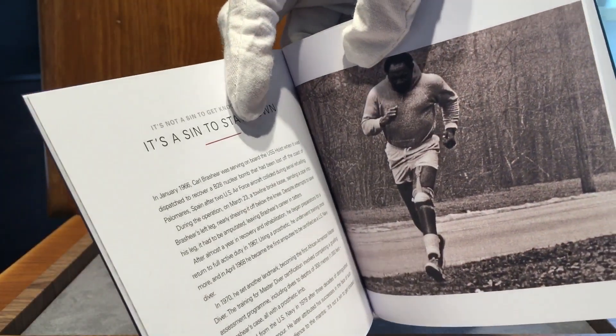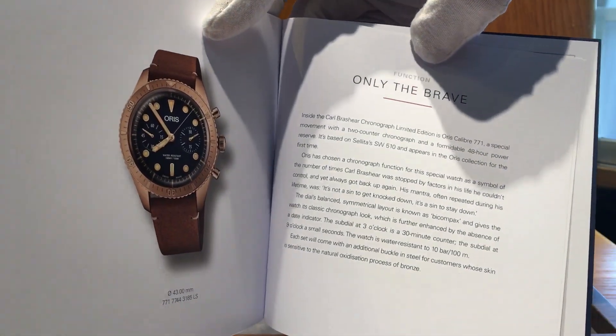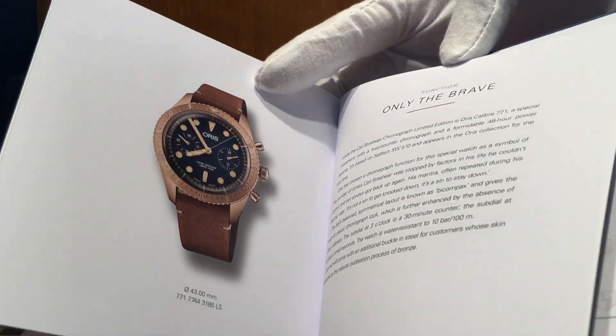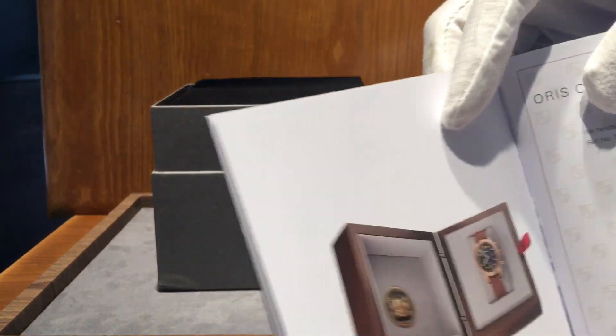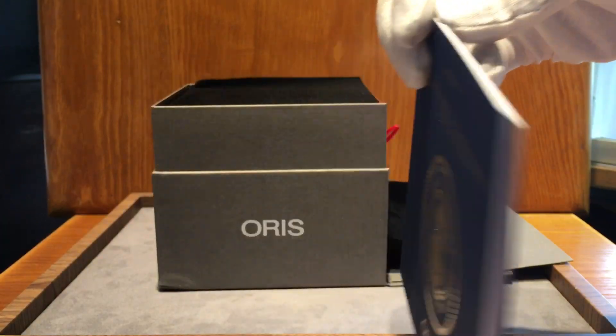The booklet of course talks about the man himself, Karl Brashear. He's so cool they made a movie about him called Men of Honor. He's got a real inspirational story — I'll get into it as we look at the watch, but let's keep going with this unboxing.